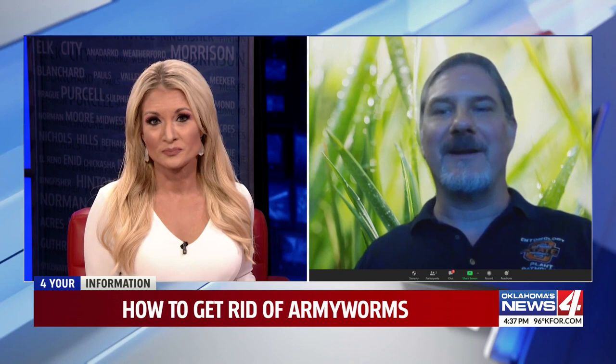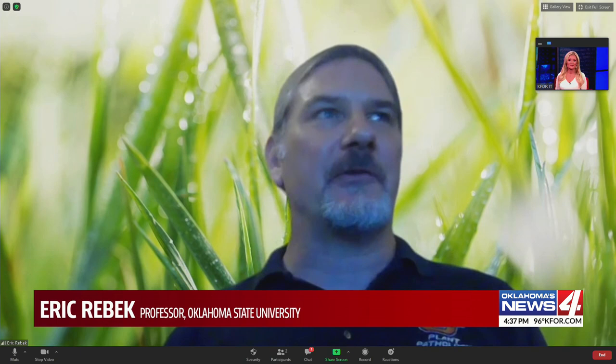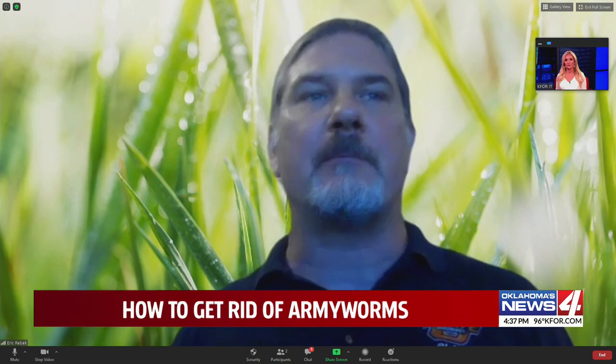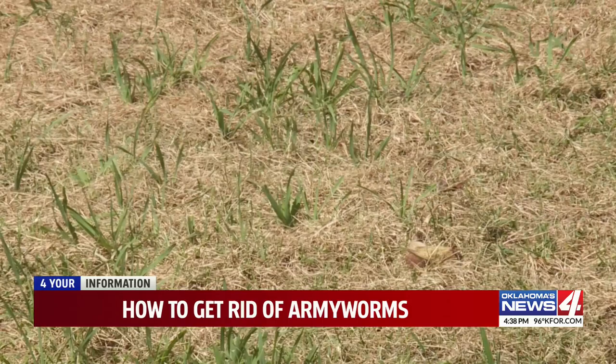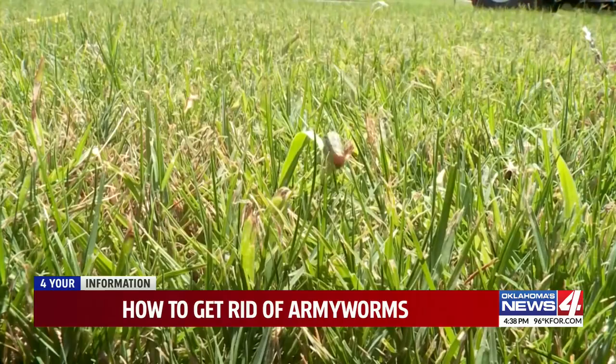They don't get the term army worm for nothing. In large numbers, they can consume an entire lawn very rapidly, seemingly overnight according to most reports, before they march on as a group to their next favorite food source, which might be your neighbor's lawn. They do have a wide host range in terms of the number of plants they'll eat, but they do prefer grasses, and chief among these is Bermuda grass, followed closely by cool season grasses like fescues and blue grasses, and even occasionally bent grass.